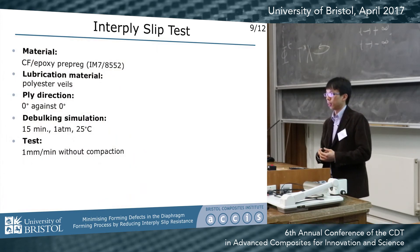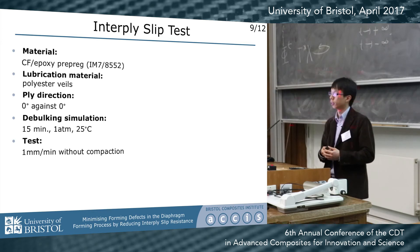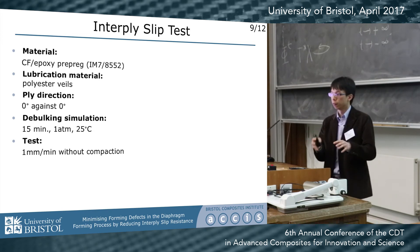The material we use is a standard carbon fiber prepreg. In this case, we use a polyester veil as a lubricant. Because we can control the testing temperature and the pressure, we can simulate the conditions in actual layup and forming.